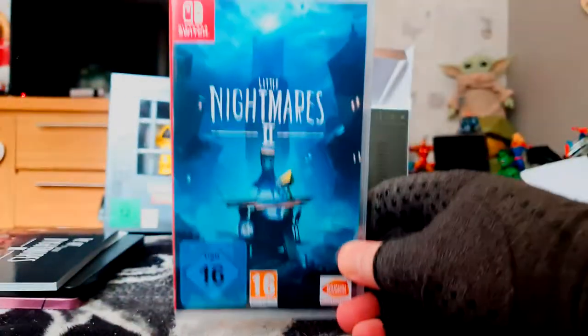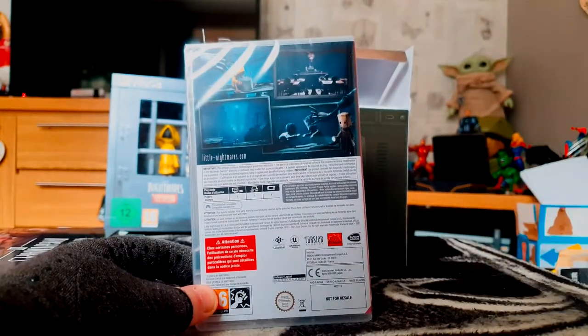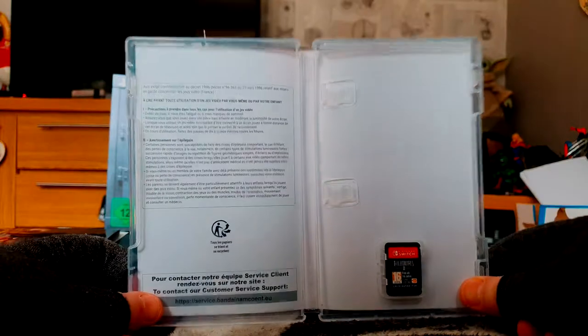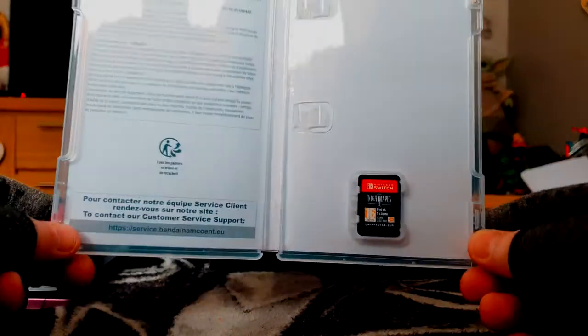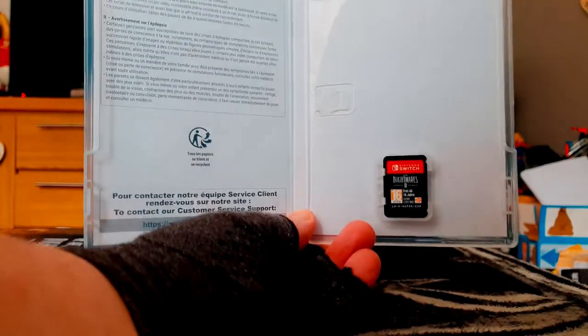There's a copy of the Nintendo Switch game — obviously the platform I picked it up on. Inside the case there are some download codes, which I'm obviously not going to show because that would be very silly of me. And there's the Nintendo Switch cartridge — so cool.